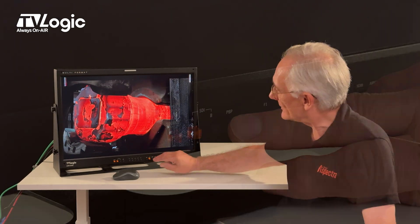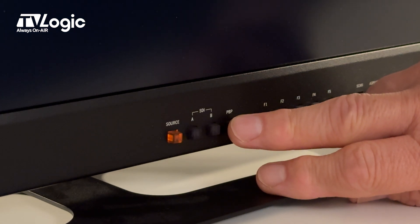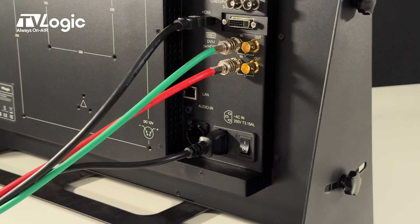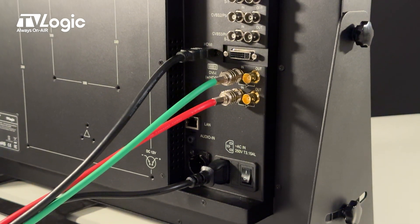We can show input A or B, or compare two inputs on the same panel. The LVM242S has two SDI 3G inputs, both with loop-through.